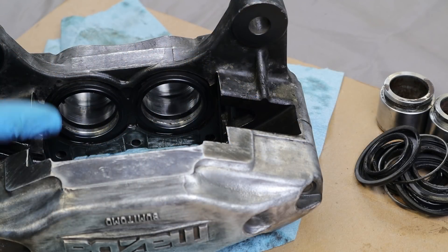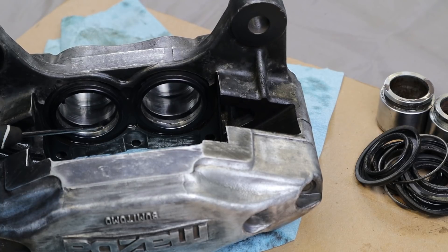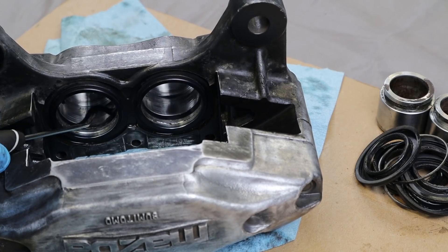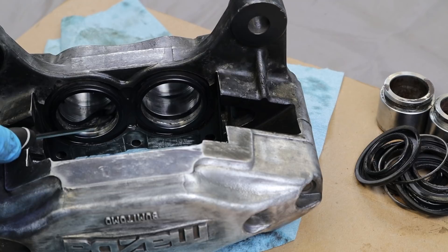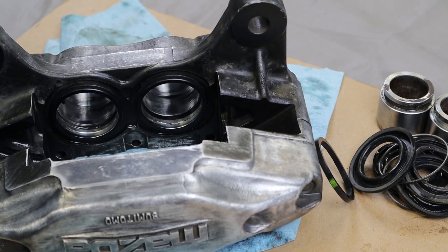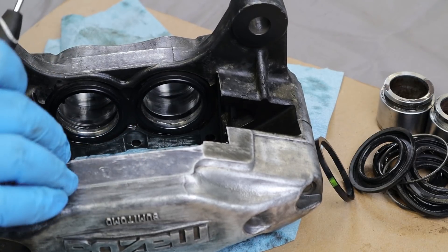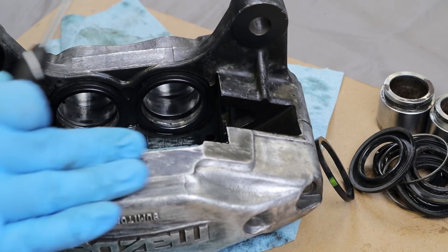Now that we have all the pistons out, the only thing left to get out is the O-ring, which is right here in the groove on all four pistons. I'm just going to use my pick tool and get that out, just like we did on the back brake. We'll get those out on both calipers and then that'll be the finished disassembly.